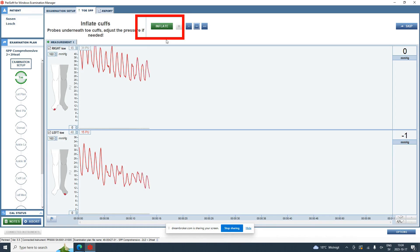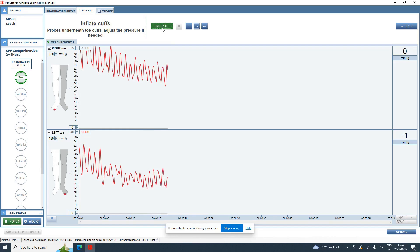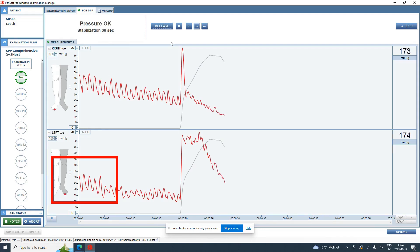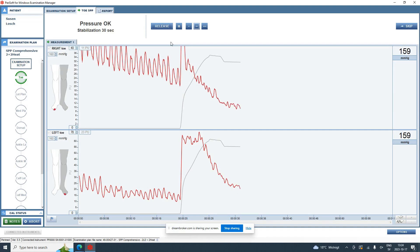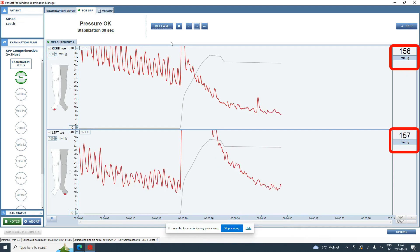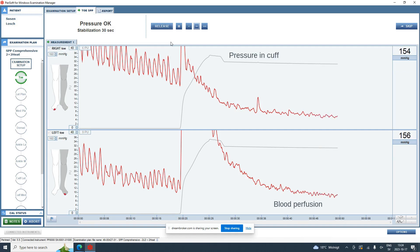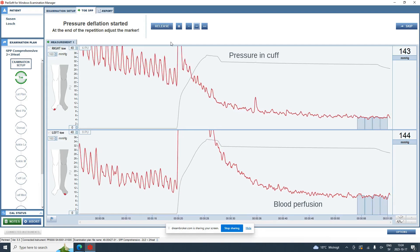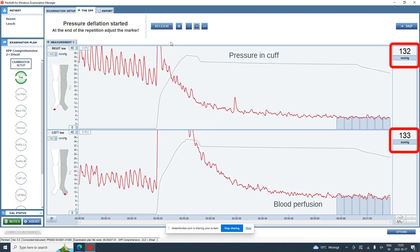To achieve an accurate SPP measurement, good occlusion is necessary. Here we are running an SPP measurement on a healthy person's toe. You can see a baseline perfusion of around 20 units. When you select Inflate, the cuff will inflate up to 150 to 200 millimeters of mercury, depending on the value set in the system and the patient's systolic arm pressure. The red line shows the blood perfusion, which drops to almost zero units, and the gray line shows the pressure in the cuff. The software automatically detects when occlusion has occurred — gray bars will appear under the perfusion curve — and the system will automatically start to deflate the cuff at this point.